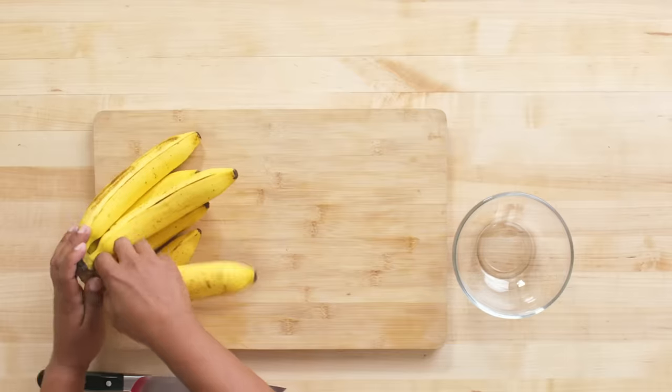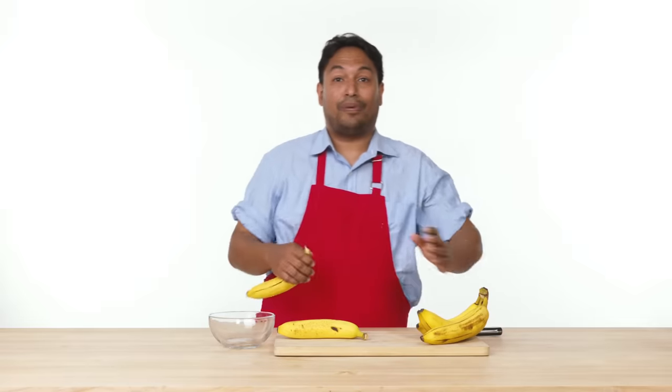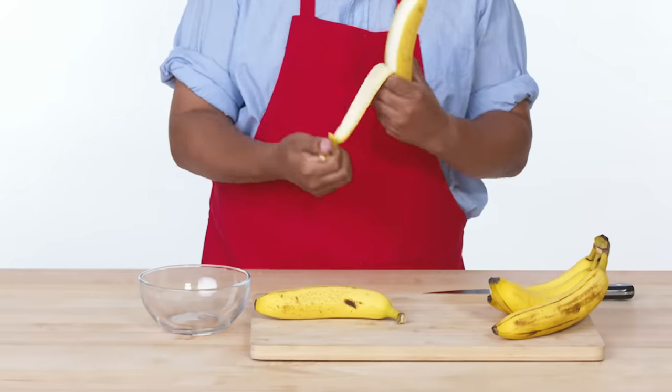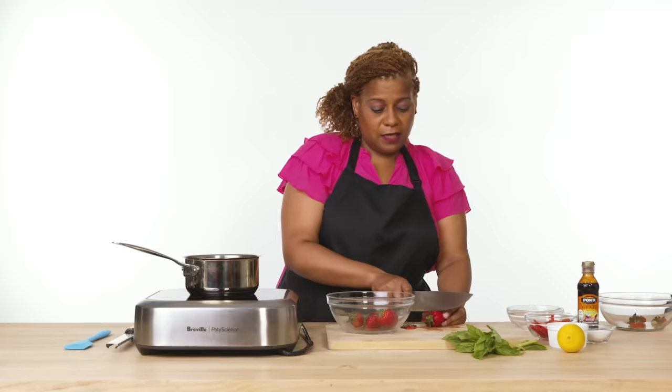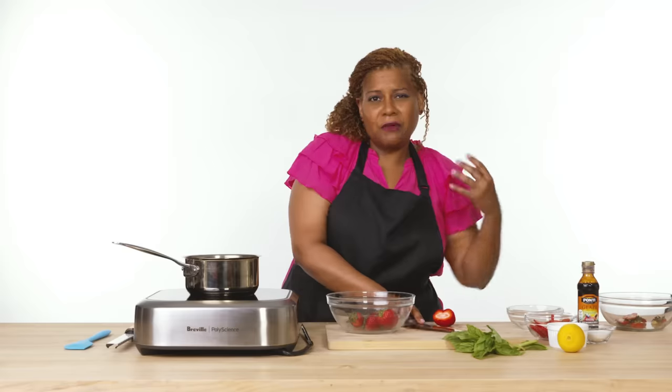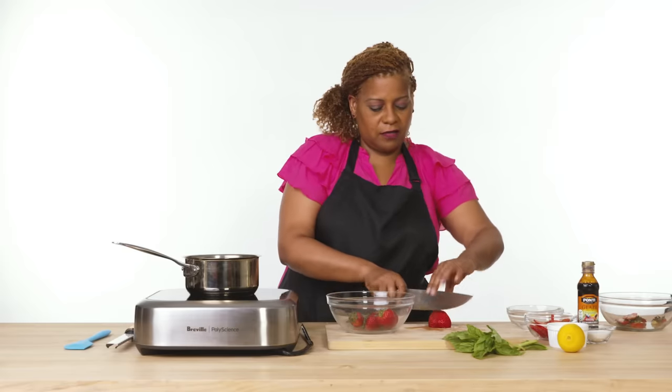Today we're gonna be using bananas and hazelnut spread for our filling. I love bananas — they're always full of protein. It's like my go-to breakfast but inside of a crepe, you cannot go wrong. We're gonna slice these bananas pretty thin. I like to cut them in smaller pieces so that when they're cooking, they're able to break down and cook faster.